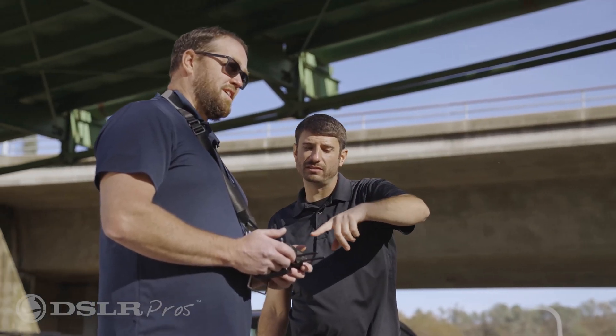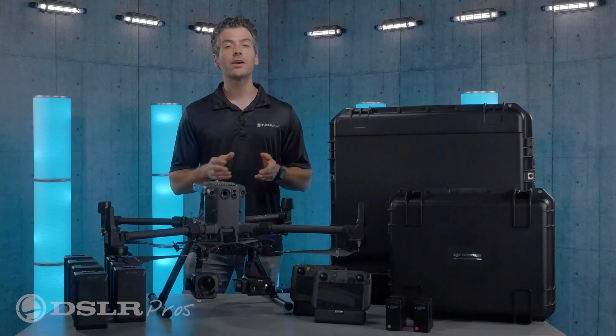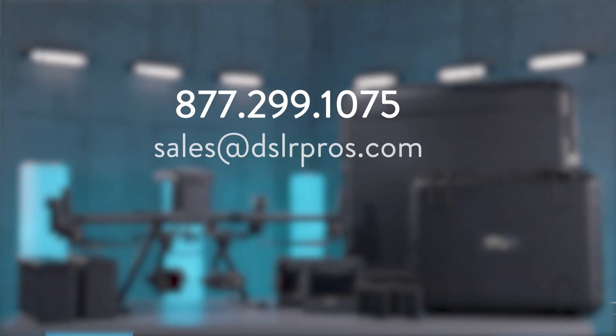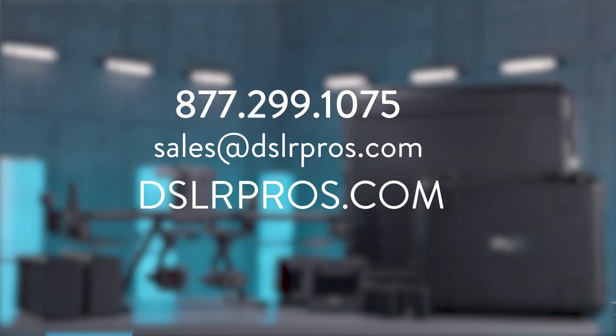That's all you need to know about the entire Matrice 300 Ultimate Police Drone Package. If you have any questions, give us a call at 877-299-1075, send us an email at sales@dslrpros.com, or visit us at dslrpros.com.